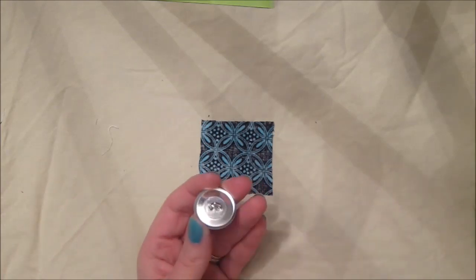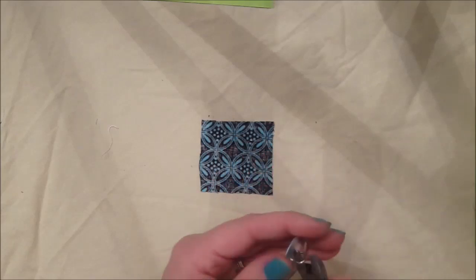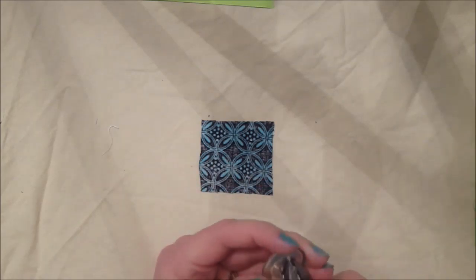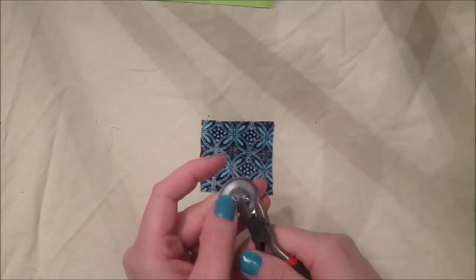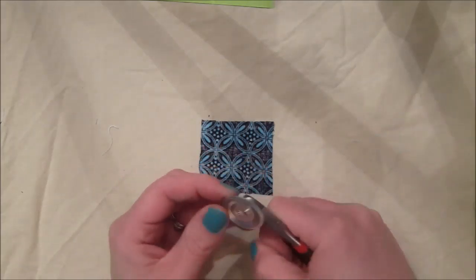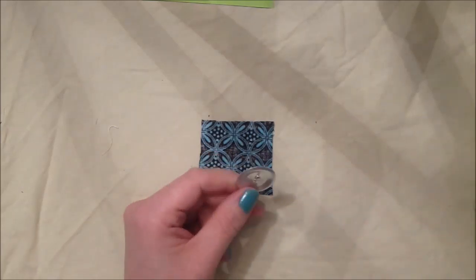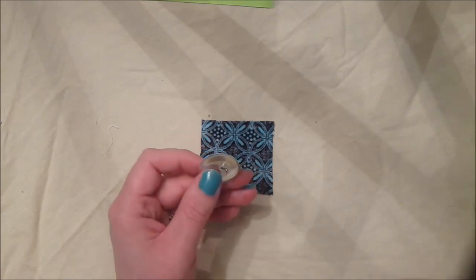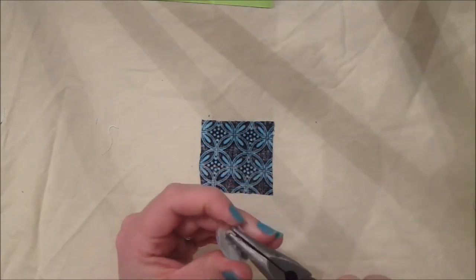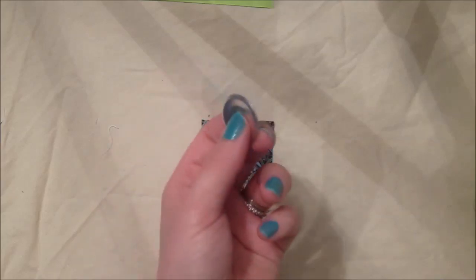First I'm going to go ahead and get rid of this hook. These are my husband's wire cutters and I'll probably have to buy him a new pair when I'm done. I'm just cutting that wire and it kind of bends out. Sometimes I need the pliers to kind of get it all the way off - bend it back and forth and eventually it'll come out. Now I have a flat button back.